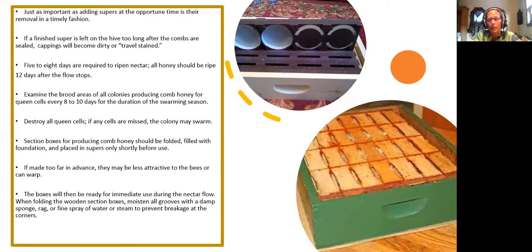Section boxes for producing comb honey should be folded, filled with foundation, and placed in supers only shortly before you use them. If made too far in advance they may be less attractive to the bees. When folding the wooden section boxes, moisten all grooves with a damp sponge, rag, or fine spray of water or steam to prevent breaking the corners.